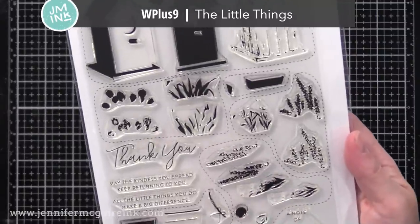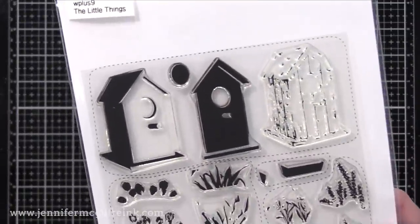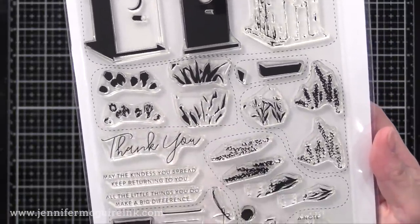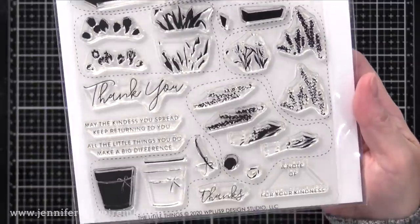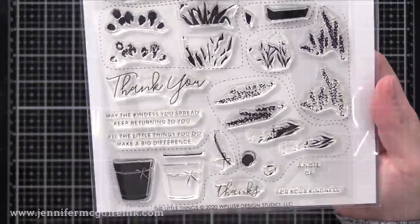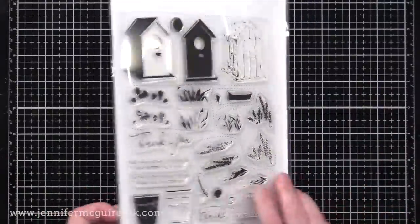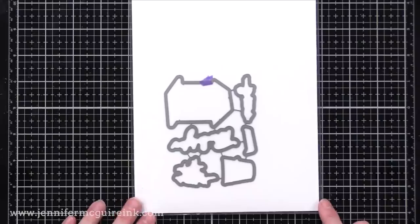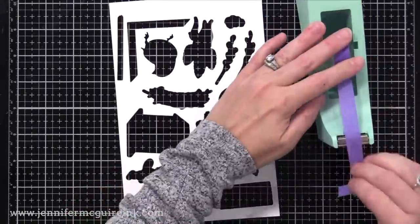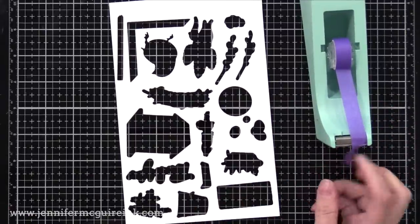You could use those birds with these sets. The other stamp set I'm using today is W Plus Nine The Little Things. This goes along nicely with the last stamp set. You have lots of layering flowers, sentiments, a birdhouse, and a little pot. I went ahead and die cut lots of the pieces from white cardstock. I just ran them all through my die cut machine at once and was able to die cut all of these in one pass, so you can see the negative space here.